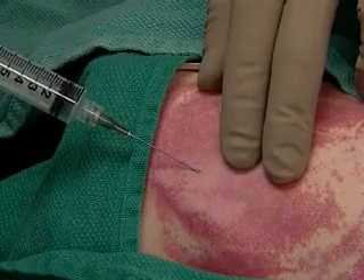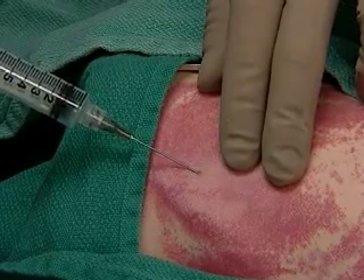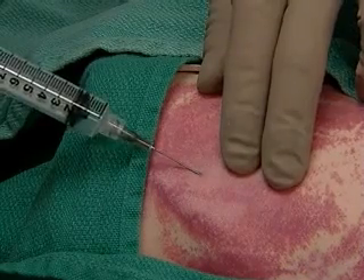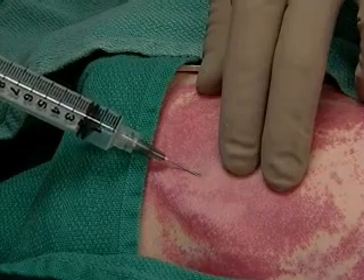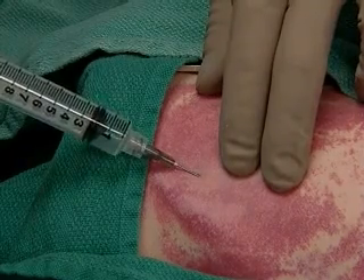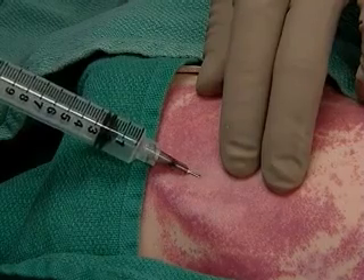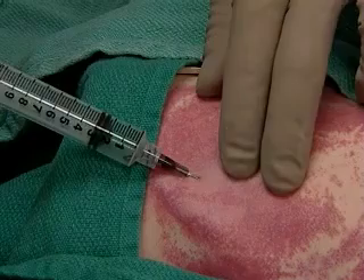Gently palpate the carotid and insert the finder needle at the apex of the triangle, advancing slowly and staying lateral to the carotid. The trickle of blood shows we're in the jugular.